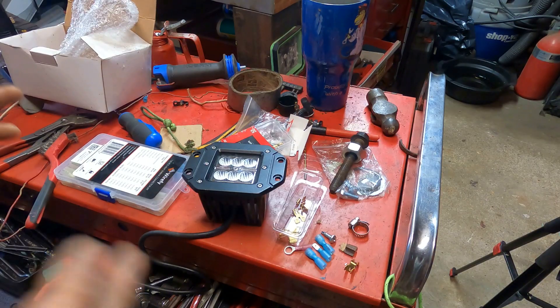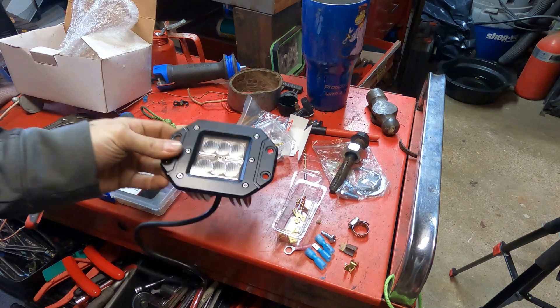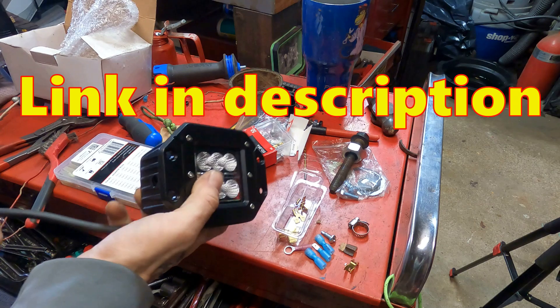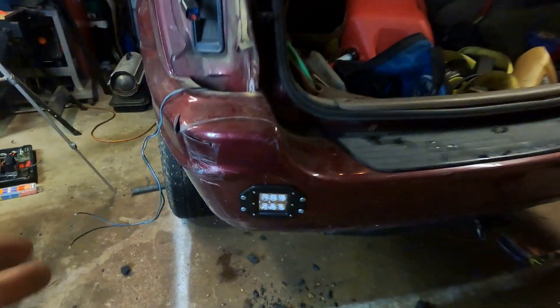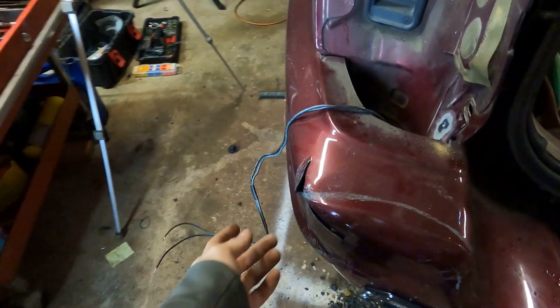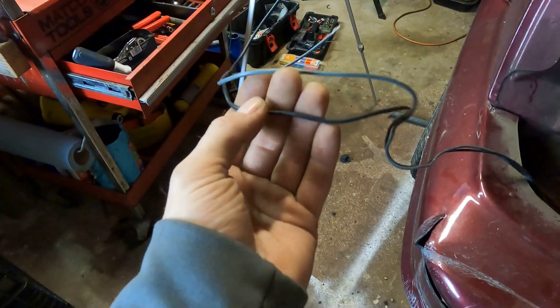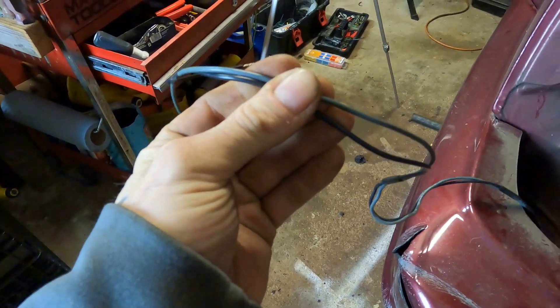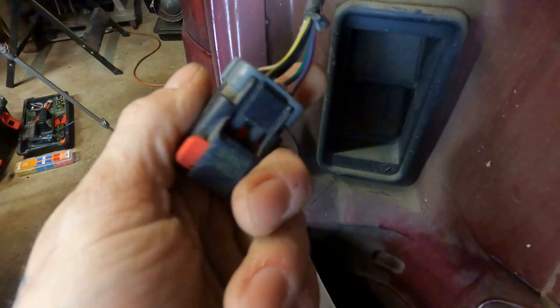Now this ain't rocket surgery but we do want to do it in a way that's going to last. Here's your bill of materials — this is what you're going to need. Get yourself some kind of light. I like using these cheap Amazon flush mounts but you can use literally anything. Figure out what light you're going to use and then grab some wire between 14 and 18 gauge. This 16 gauge is going to work real nice. You're going to be matching up against your OEM wiring which is probably 18 to 20, so keep that in mind.